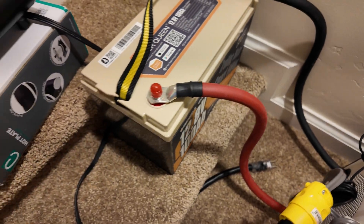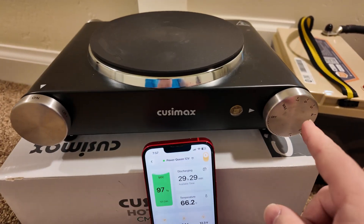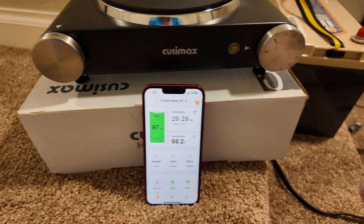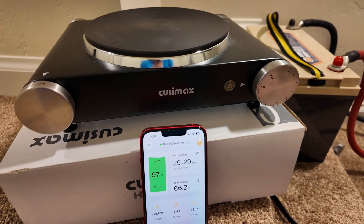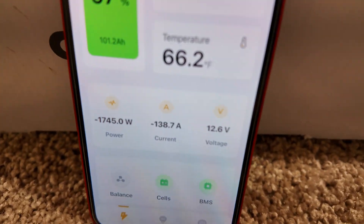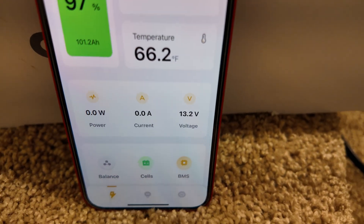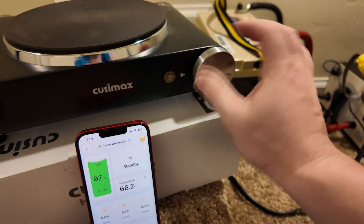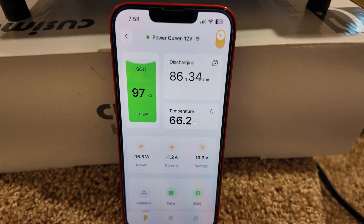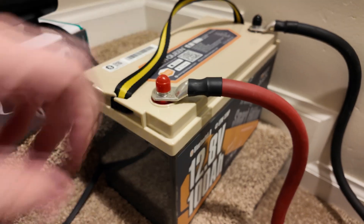Another high amperage test — we've got this 12 volt PowerQueen battery plugged into an electric hot plate. Based on the vacuum test, what should happen is it will spike way up above 100 amps of discharge, run for a little while, then cut off and protect itself. And indeed — 135 amps, 1600 to 1700 watts. And there it goes, it just shut down in an overcurrent state. It's self-resetting — we'll turn the load off so it doesn't re-engage the heavy load. PowerQueen has knocked it out of the park with a good balance of surge power and overcurrent protection.